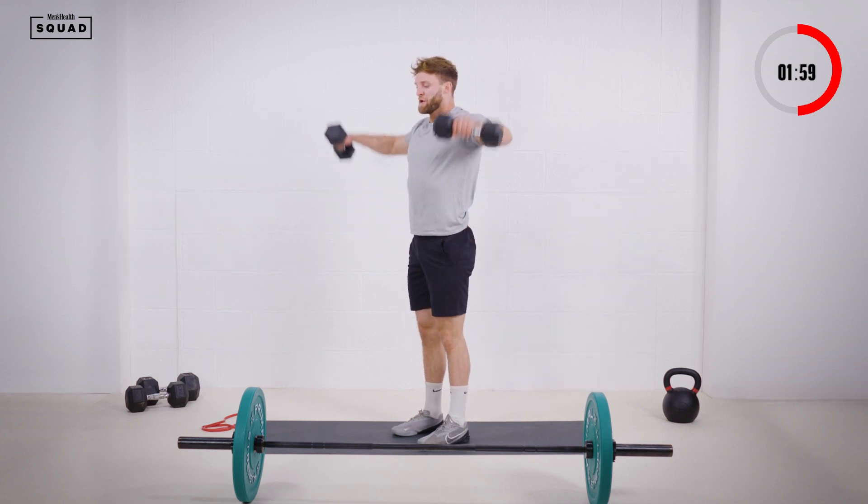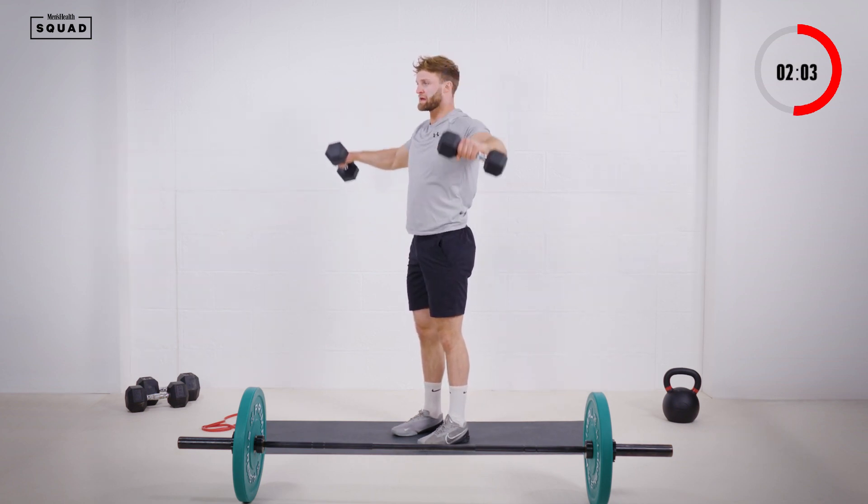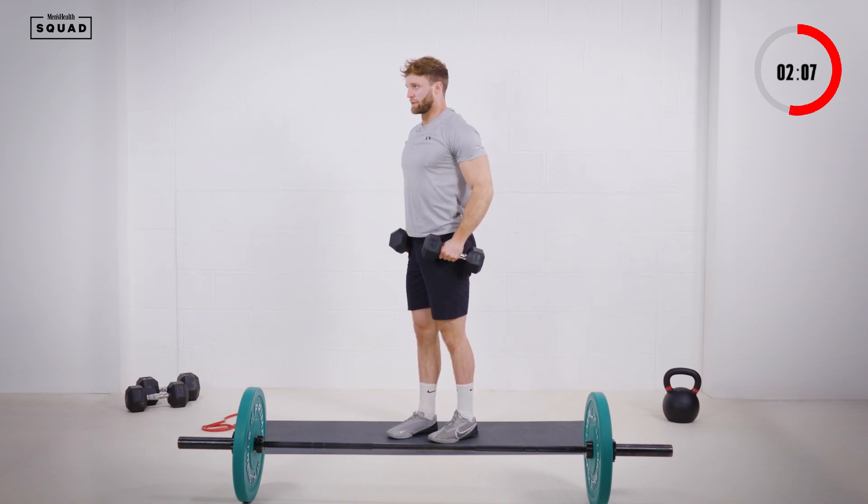About 10 to 12 reps here. Keeping those shoulders pinned back — we're trying not to get any swing or momentum.